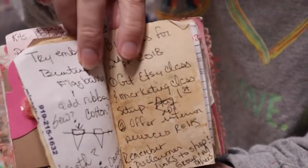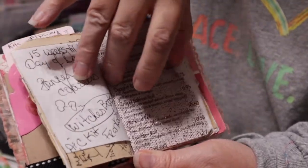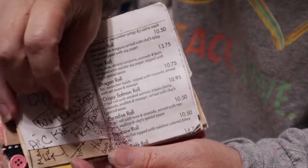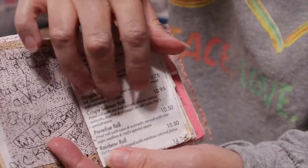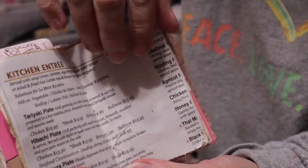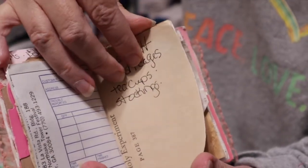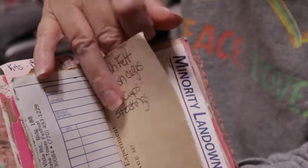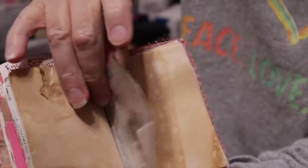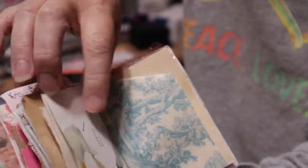She has different size paper, some textured papers — this is like from vegetable and fruit bags — she has menu papers, she's gessoed on the papers. Just everything she would do in her large journal, she did in this mini journal, and it's just so awesome. There's all different kinds of paper, all different kinds of textures and colors going on, and it's two signatures — amazing in such a little journal.